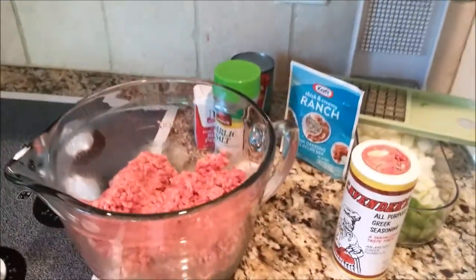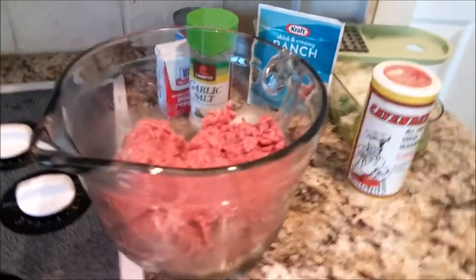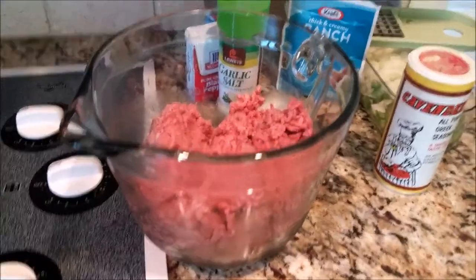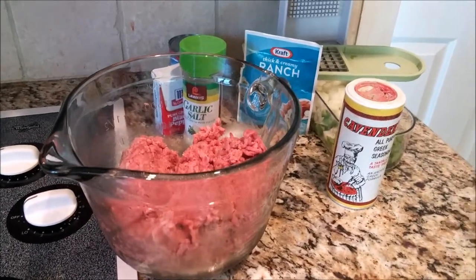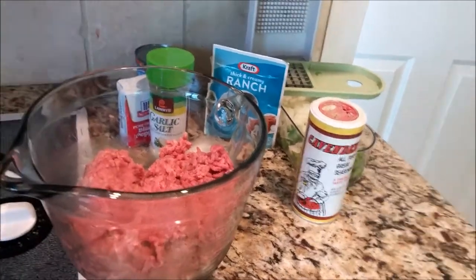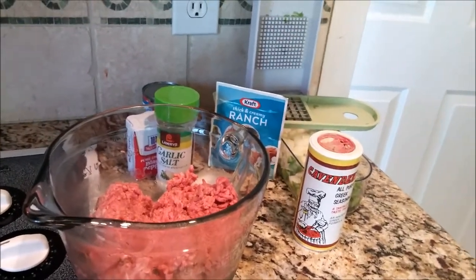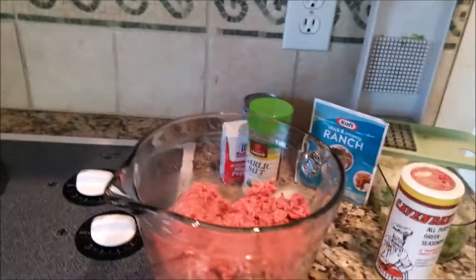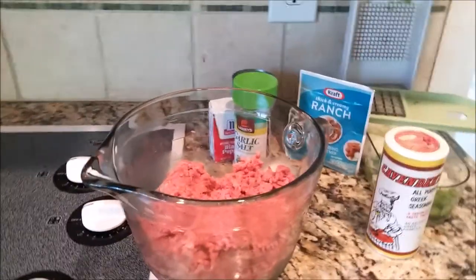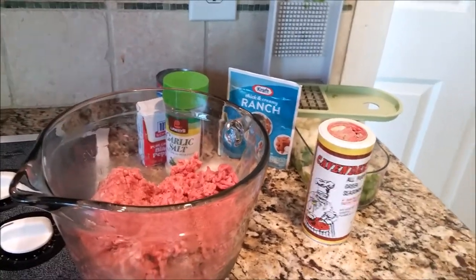Alright, now that you got your ingredients, let's get this thing moving. What you want to do is combine everything into the bowl with your meatloaf. This recipe right here, there is no rocket science involved. It is too easy. Take all those ingredients that I just mentioned and toss them in the bowl, except for the tomato sauce.